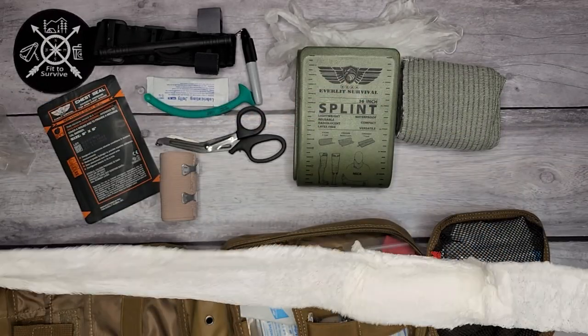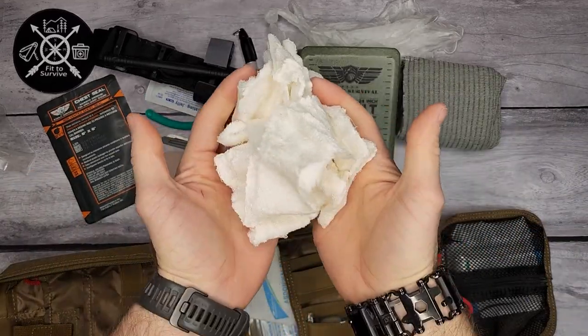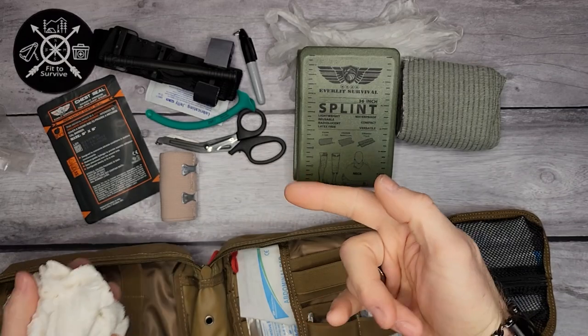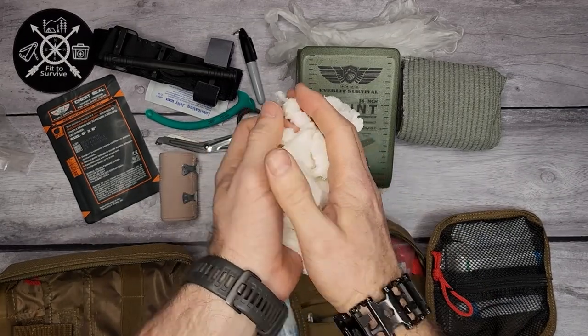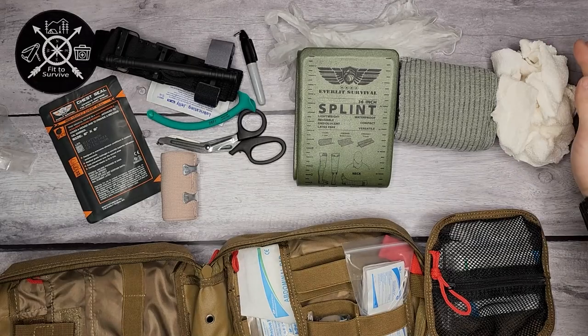Once you pull it all out, that's actually a whole lot of gauze. Being vacuumed down, it took up just a small little bit of space — that was their vacuum-packed gauze.